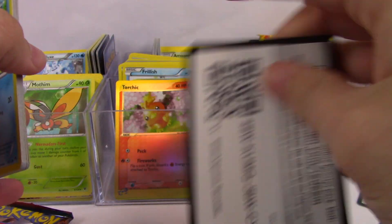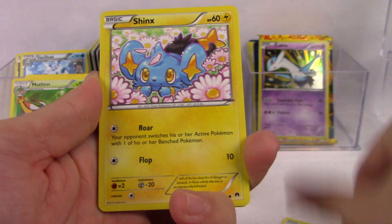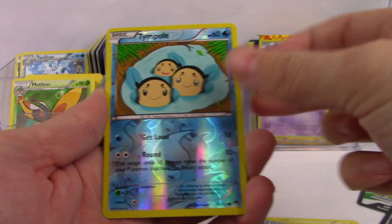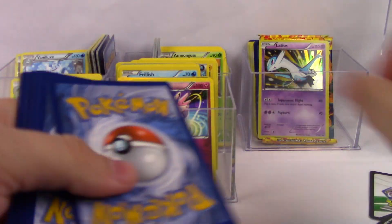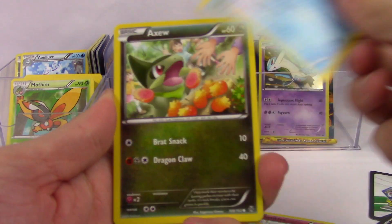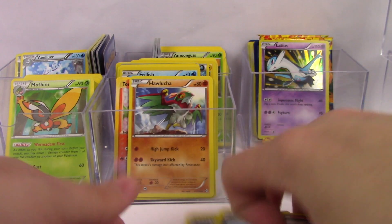Breakpoint pack: Ducklett, Glameow, Spritzee, Shinx, Slowpoke, Reverse Valley, Electivire, Splash Energy, Tympole, and a Clefable. Breakthrough pack — let's get a Mewtwo! Cyndaquil, Spritzee, Remoraid, Axew, Woobat, Glalie Spirit Link, a D-Energy, Skyla, Cacnea, Hawlucha — just a regular rare.